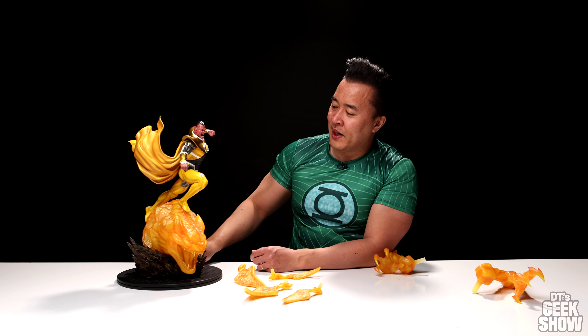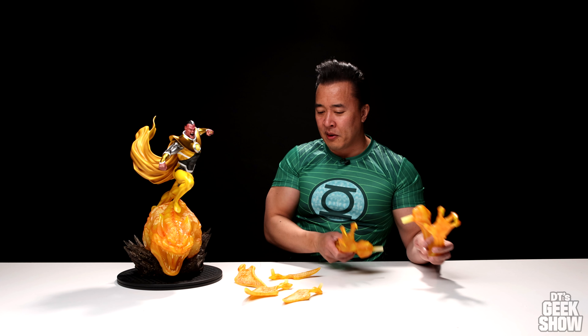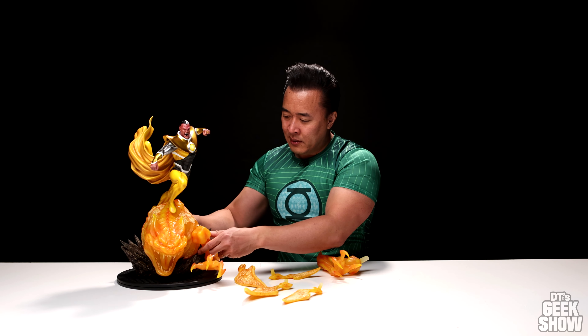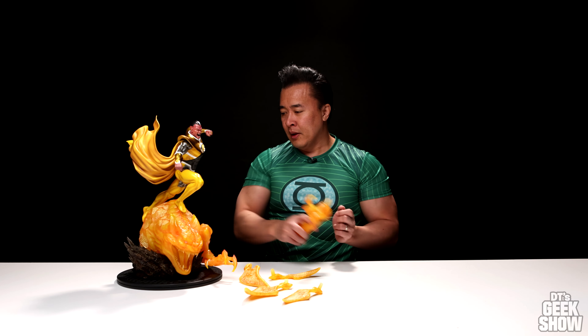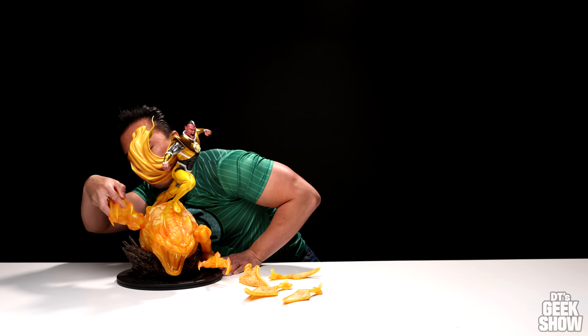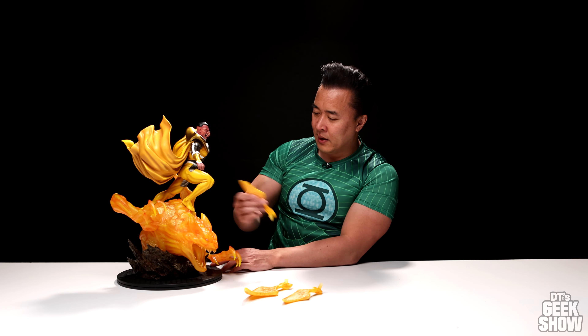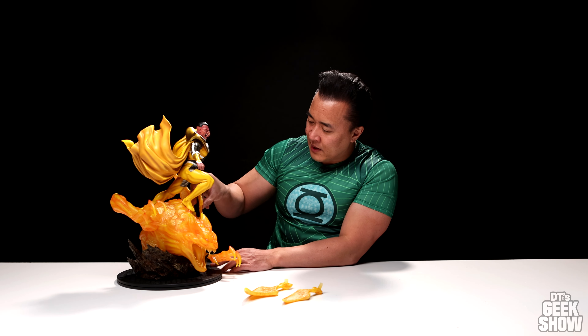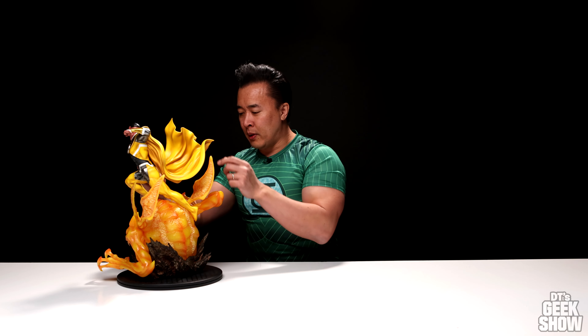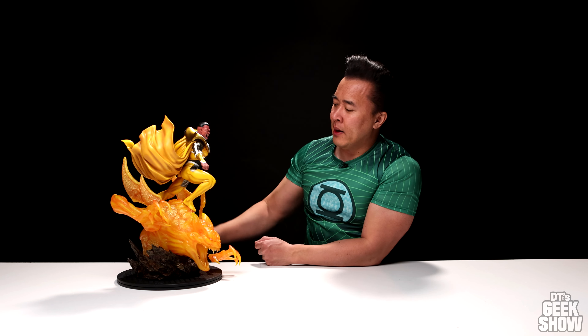Very nice expression on his face. Then we're left with a couple arms and some wings. The left arm just keys in here — it's a little loose because this prototype doesn't have the magnets yet. And his right arm goes on the other side. Very ferocious looking pose — I love the teeth. Then the wings fit in on the sides, with a big wing in the back and the smaller one in the front. And here is the Yellow Lantern Sinestro.